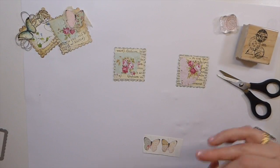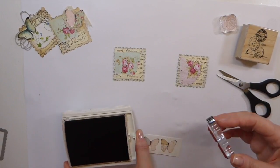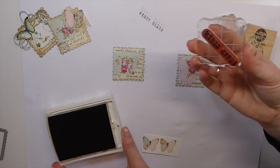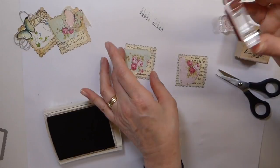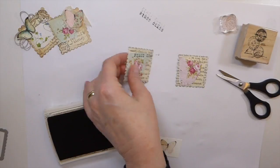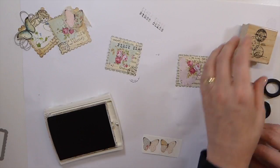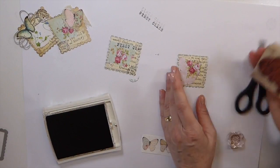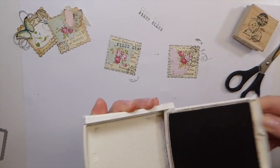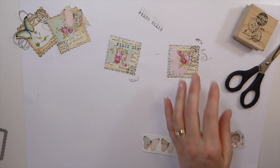Let me just do one of these so you guys can see. I'll take this one on this stamp. I'm using Stampin' Up Early Espresso. I'm not a fan of black so I usually tend to use this.